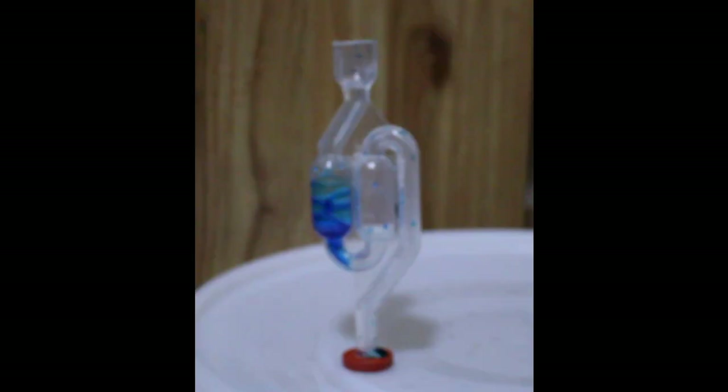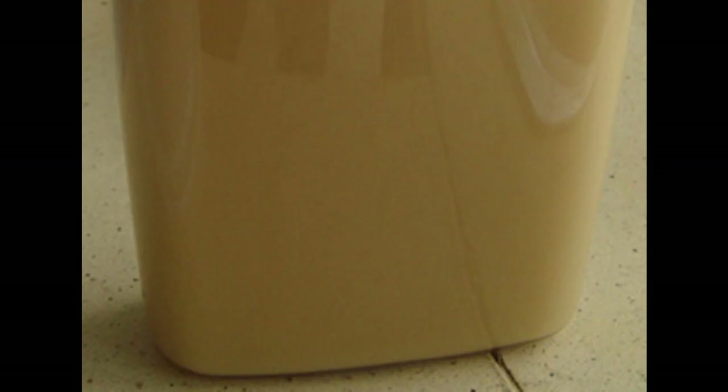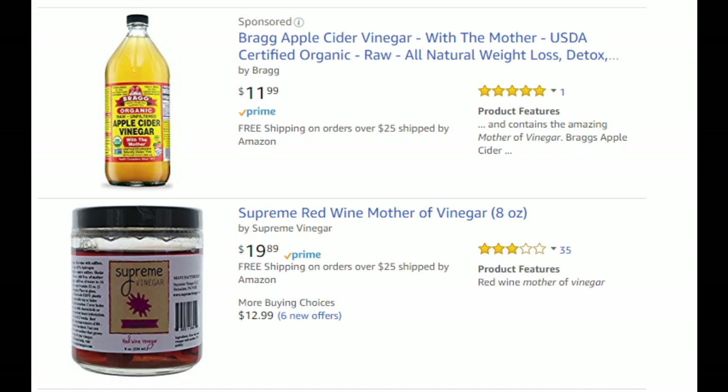Unlike normal fermentations, this is not covered with an airlock, but a piece of cheesecloth or muslin. Add a culture of acetic acid bacteria — this is called the mother. This can be sourced from unpasteurised vinegar left to stand for a week with a little extra alcohol added. Alternatively, it can be bought online.